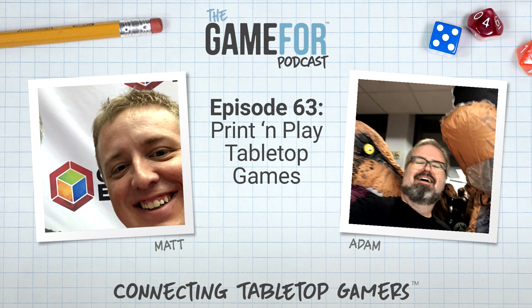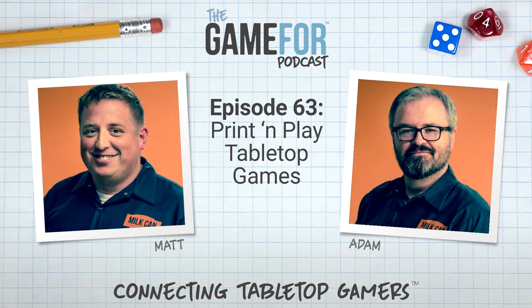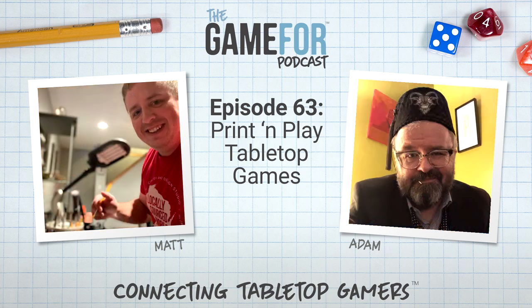So where do you find these print-and-play games? You could just Google 'print and play games' — that's kind of where I started. Board Game Geek, amazingly — no one's surprised — has a very comprehensive list of print-and-play games. I'll try to put links in the show notes because when I say very comprehensive, I mean the first page is games starting with zero through nine, then A through C, and it just keeps going.